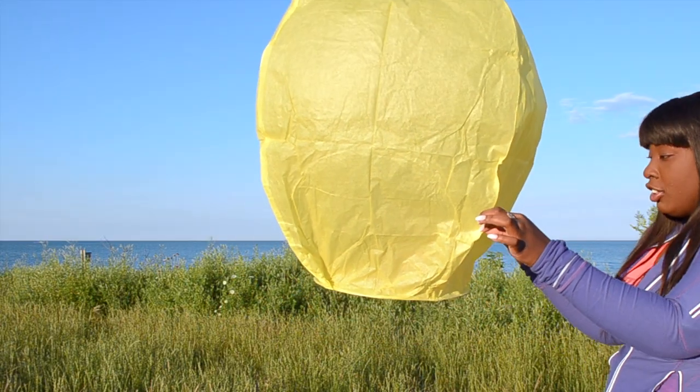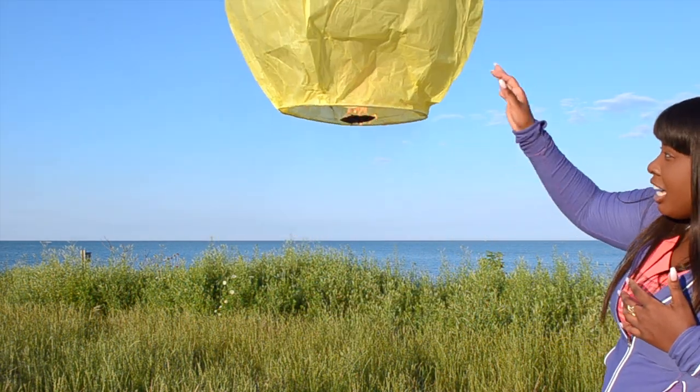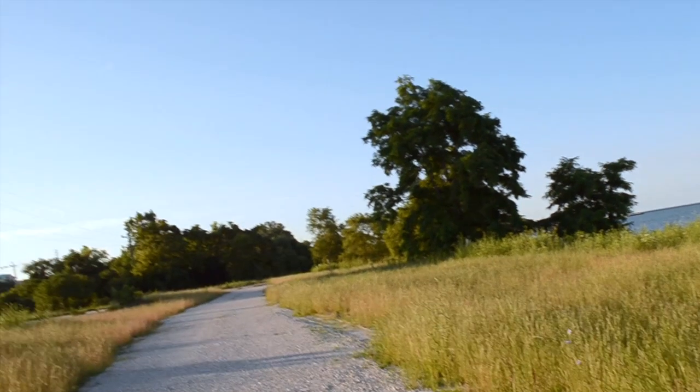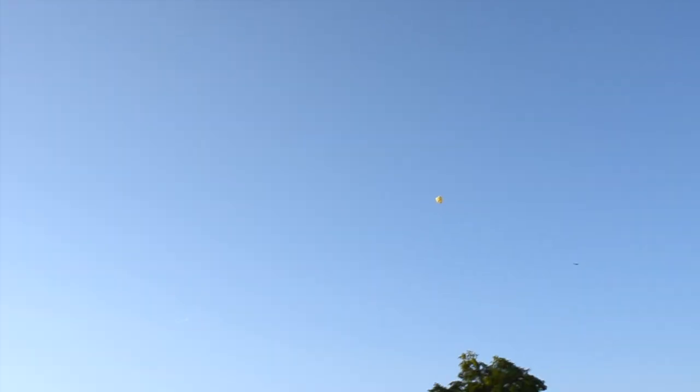These are great for anniversaries, proms, weddings, and all types of different events. This one is on its way off as we can see — look at that! It's already so far in the sky. Let me zoom out so you guys can see how far away I am. This is where I'm at, and that is where the lantern is.